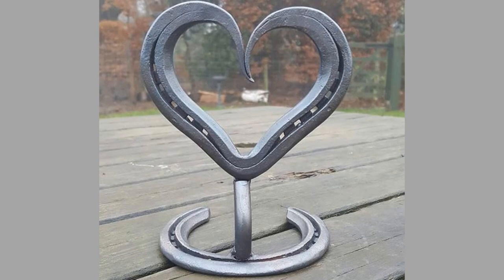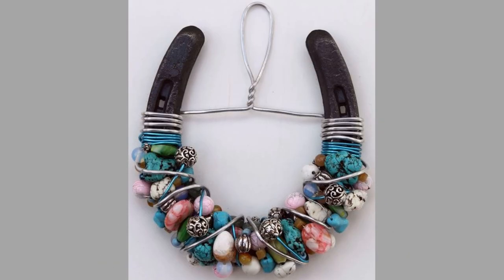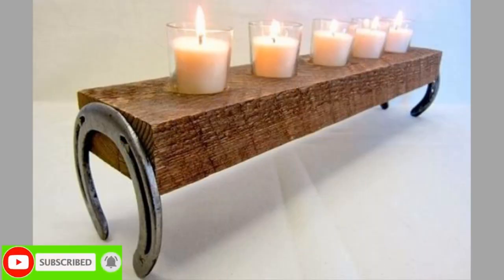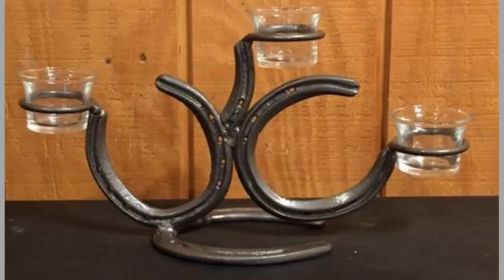Making a horseshoe Christmas tree is one of the easy projects you can make quickly and entertain the whole family. Even if you have a regular Christmas tree, you can make this one in metal for your shop. Having a drink stand holder made from horseshoes is simple but gives a lot of creative freedom in terms of the decoration of the stand.